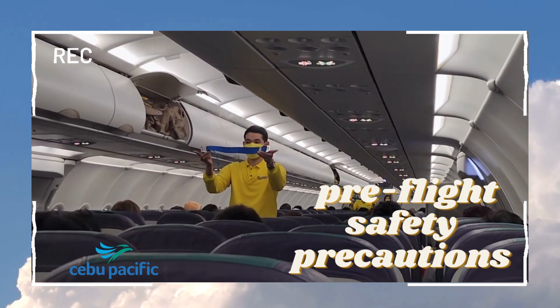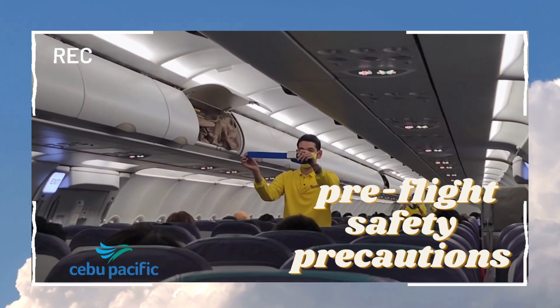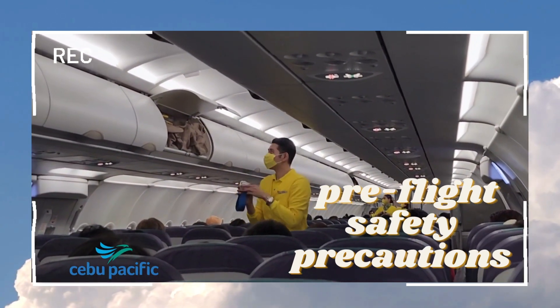Each seat is provided with a seatbelt. To fasten, push ends together. Tighten the seatbelt by pulling the loose ends, and fasten the liftable buckle. Pull the free ends to release.